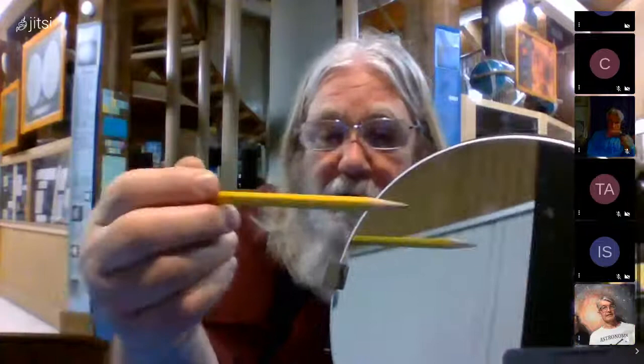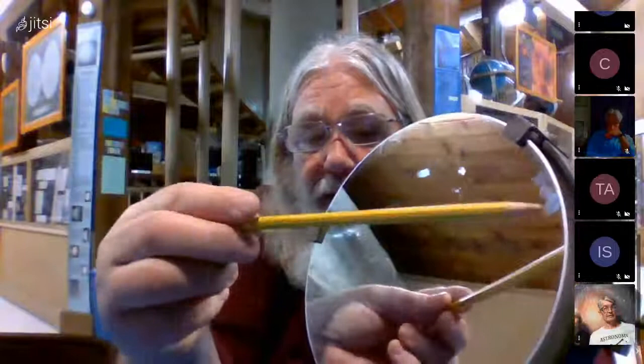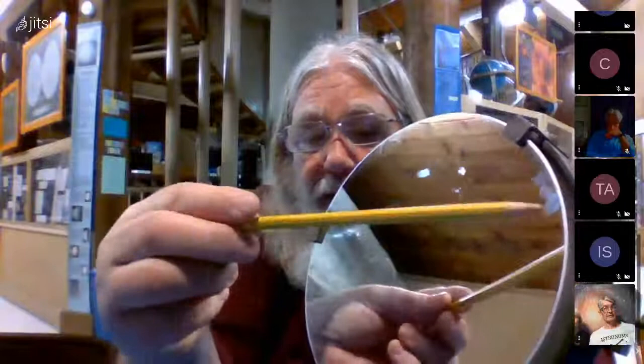This is a typical telescope mirror — you can see this is an 8-inch right here. One of the things you have to do is look at the mirror and see what is dirty on it and what might be degradation of the coatings or scratches. You can see there's a spot right about there and another one right about here — those are degradations in the coatings. They have kind of a rainbow effect, and there's nothing you can do about that. Those are small spots, and they're going to have almost no effect on your light gathering ability.